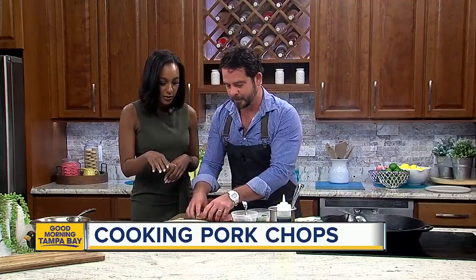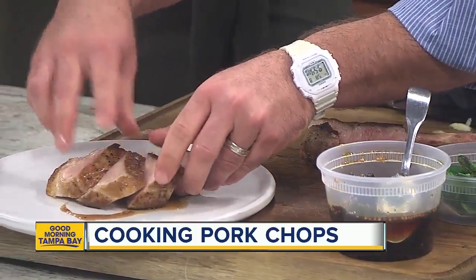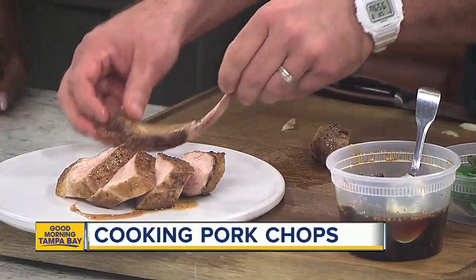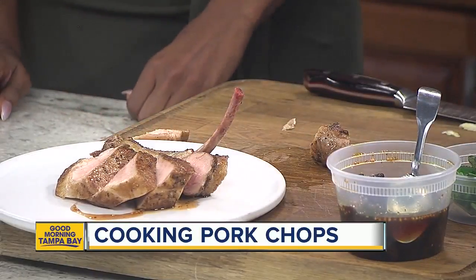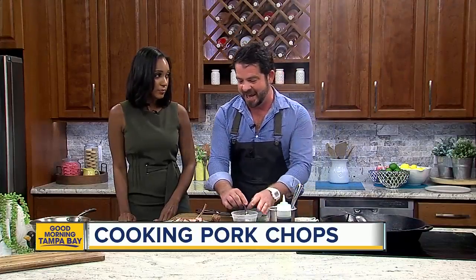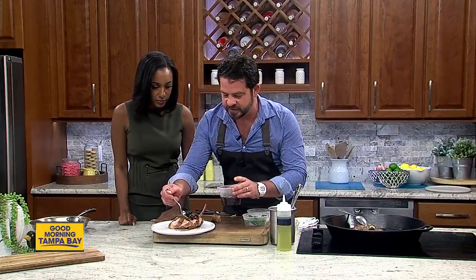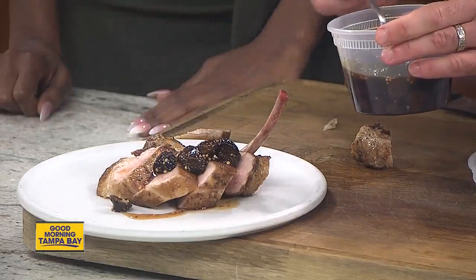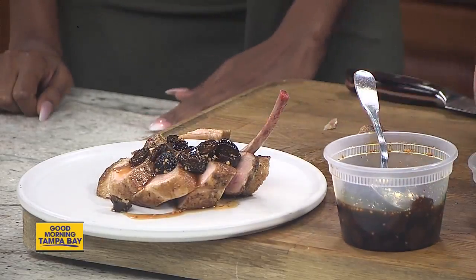We're plating this now. We just sliced it up because you kept the bone in — that helps with keeping it nice and moist and not drying out. Absolutely, and I find that it adds a lot of flavor. Pork — you don't have to cook it well done. This is a beautiful medium, and that's just how I like it. A little bit more of this fig mostarda right on top. This is something that will warm you up on a nice chilly evening.